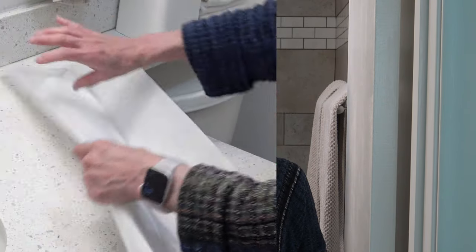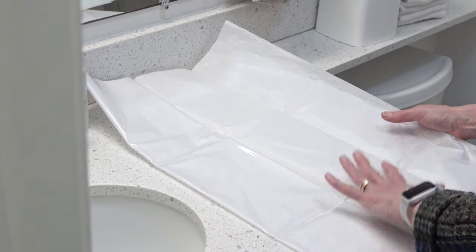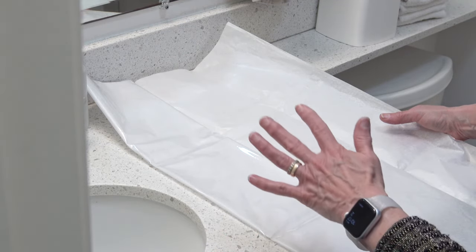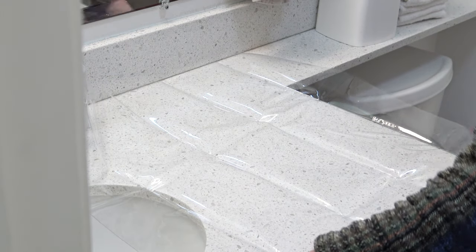So give me a minute and I'll show you how to do it. This is some of the vinyl that I have from before, when it came with tissue paper. This works the same way with the vinyl that comes without tissue paper. So when you open it up, even if you have tissue paper, you set that aside.